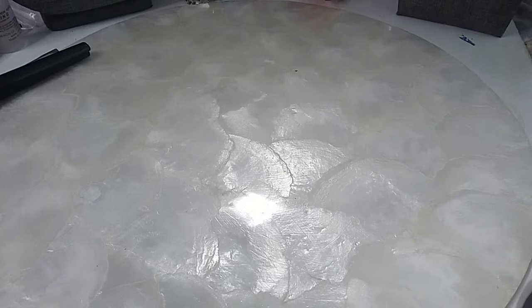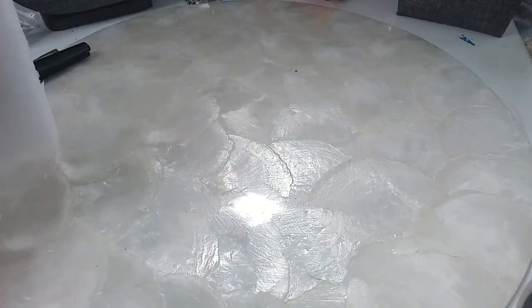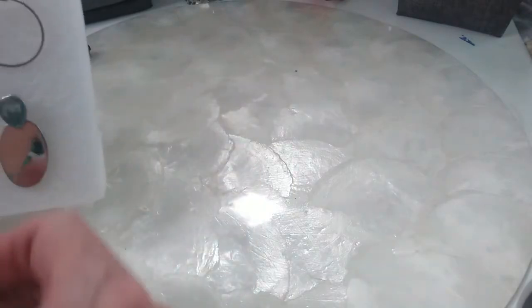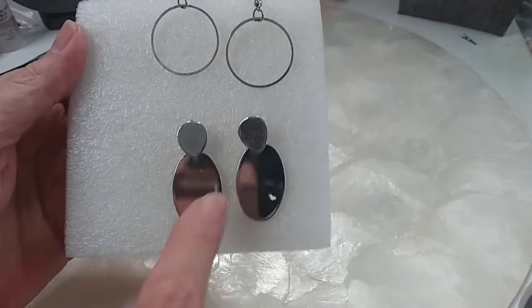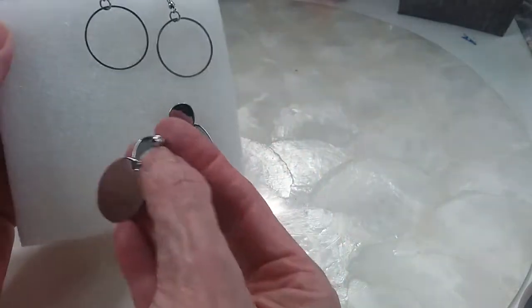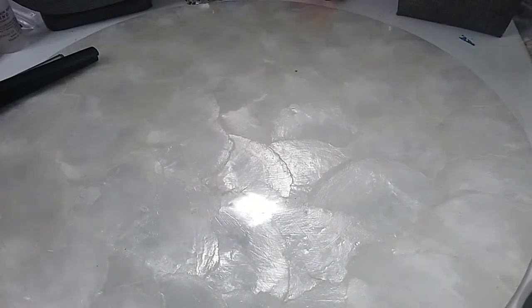We have a silver tone pair of earrings — sorry, two pairs. Silver tone: you've got the open circles and these beautiful solid pieces, an oval and a teardrop. These are post earrings in excellent condition, and these are also in excellent condition — they're wires. Everything is good; we'll do those for three dollars.